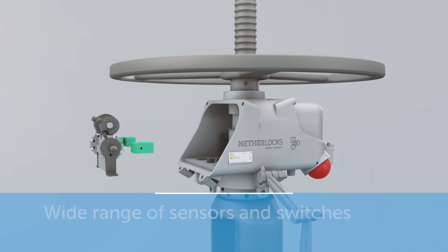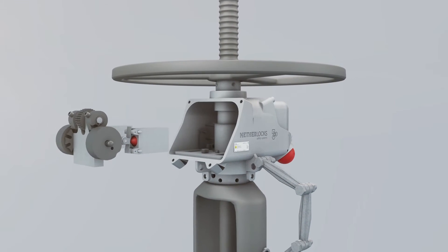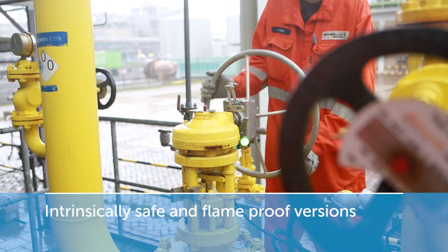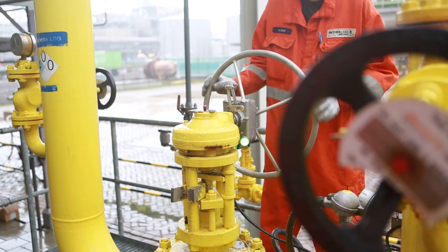The VPI is available with a wide range of sensors and switches. It is certified as intrinsically safe for Zone 1 and is also available in an EXD version.